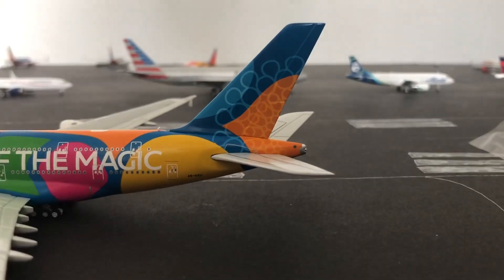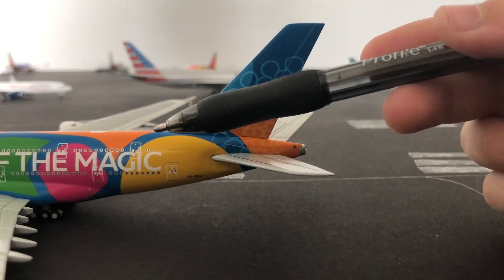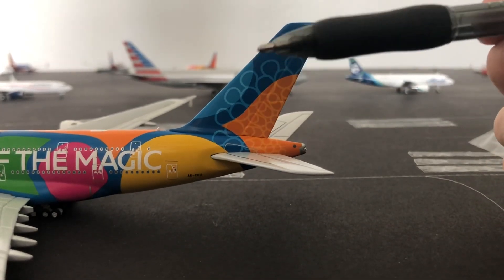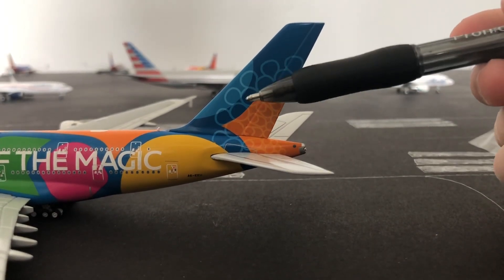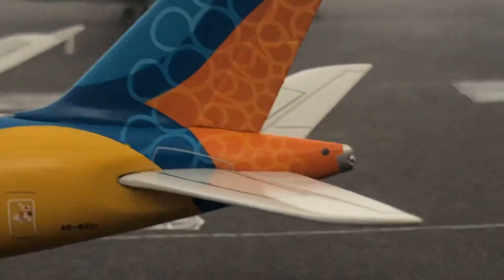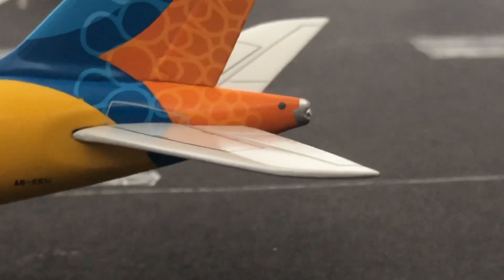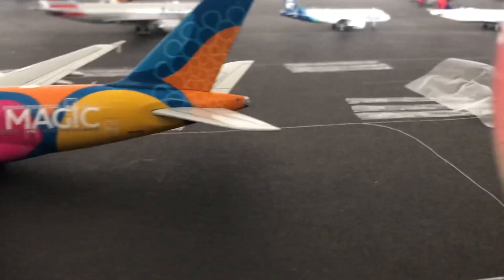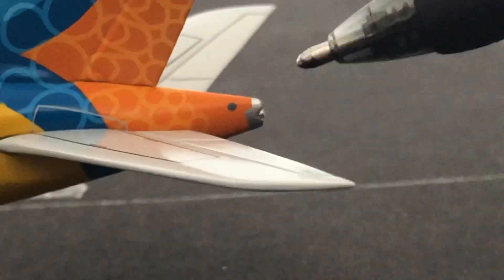And now moving on to the tail. We have two doors. Then we have the beautiful vertical stabilizer, which has the orange and blue coloring with the little circles. Then if I zoom in, you guys can see the huge horizontal stabilizers — they don't look that big, but trust me, when you go like this, they are huge. And then we have the Auxiliary Power Unit, which is that little dot right there.